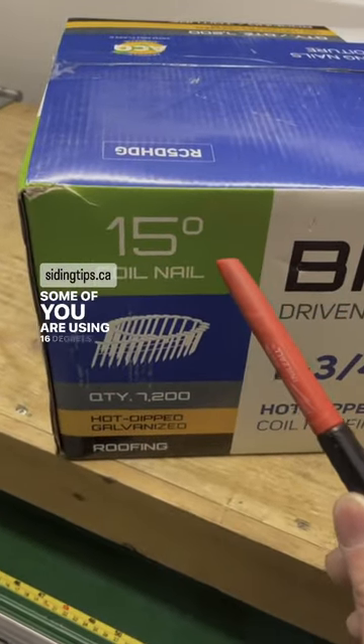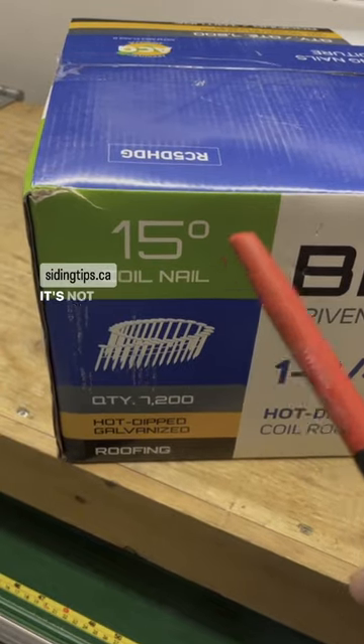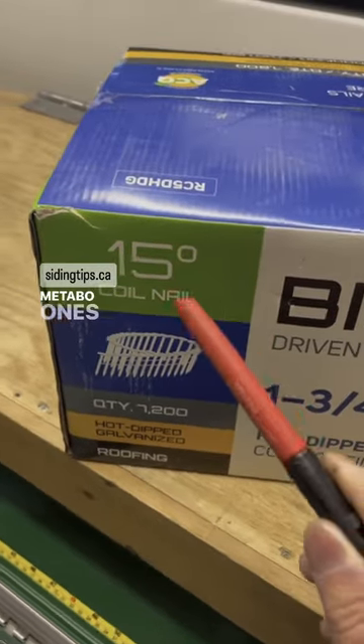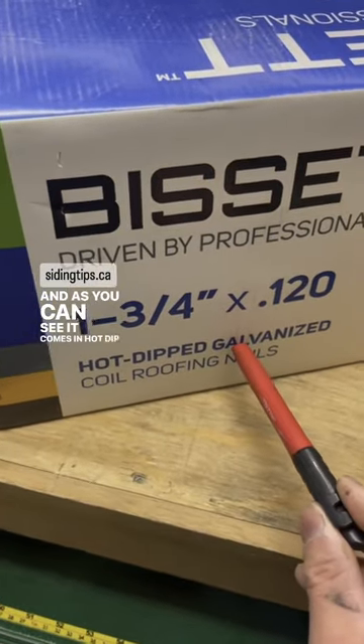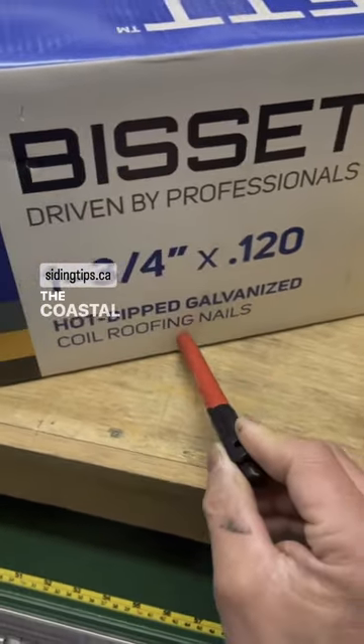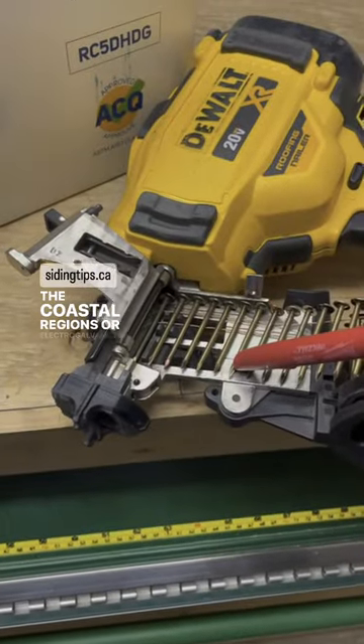Some of you are using 16 degrees — that's not good. It's not going to give you consistency. Metabo ones are 16 degrees, and as you can see, it comes in hot dip galvanized as well for the coastal regions, or electro galvanized.